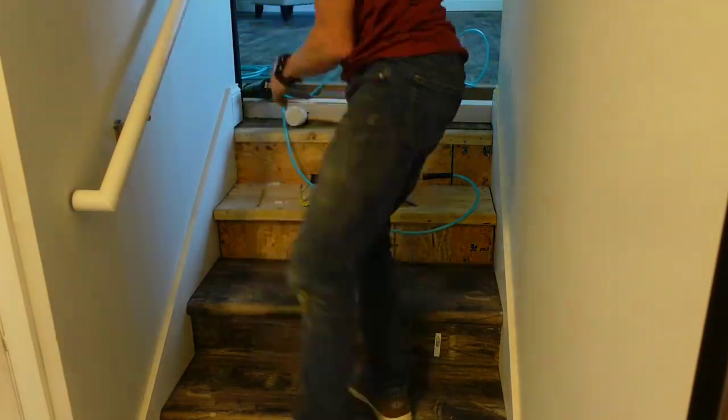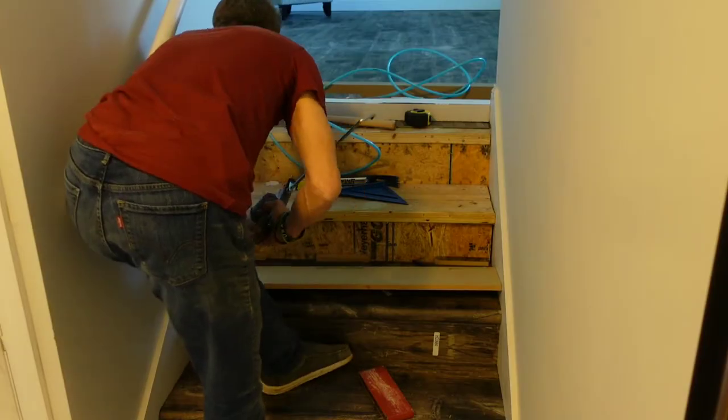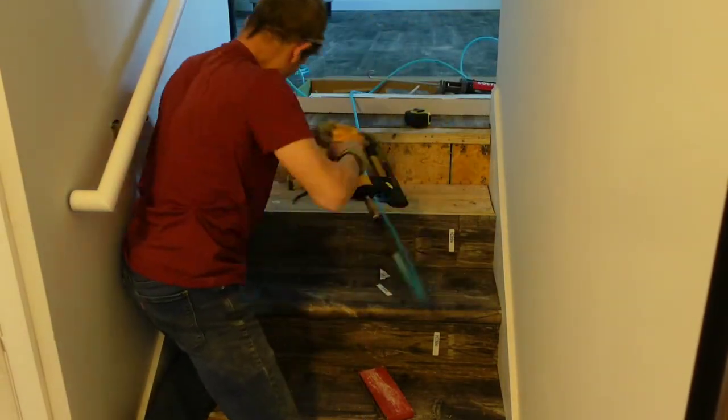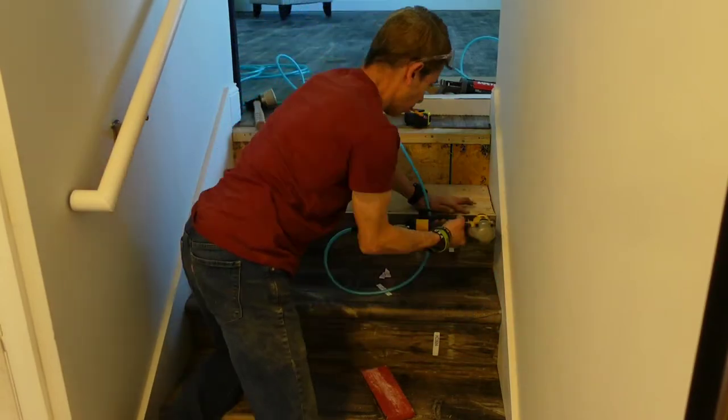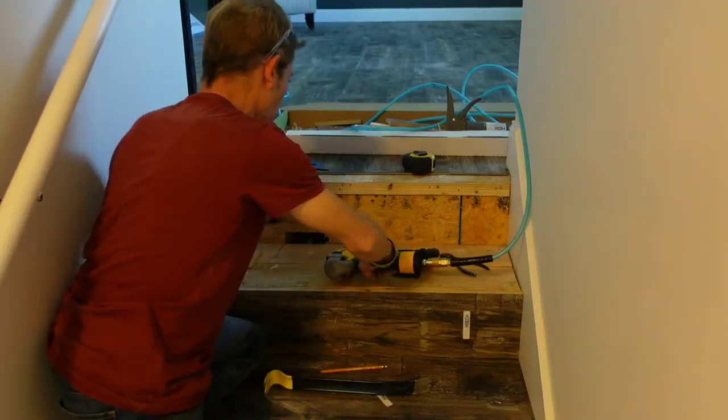Here is a quick tip: if you cut your riser on a slight bevel and a little bit longer than your actual measurement, you can set it up against the wall and mark it and then just take a sanding block and sand it down to the angle it needs to be. With it cut on a slight bevel, it makes it a lot easier to sand — there is not as much material.